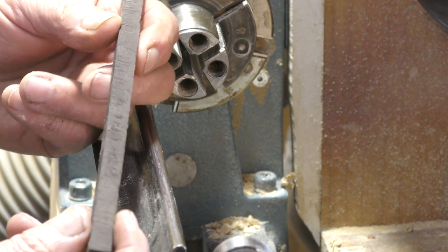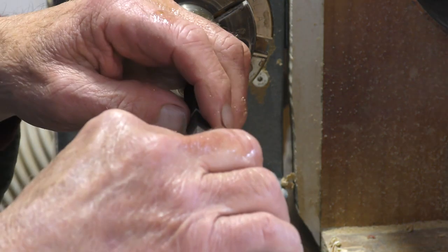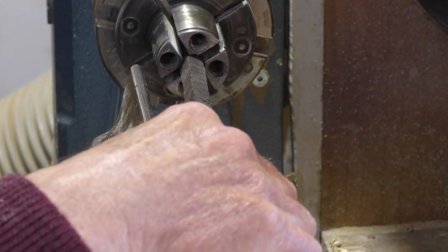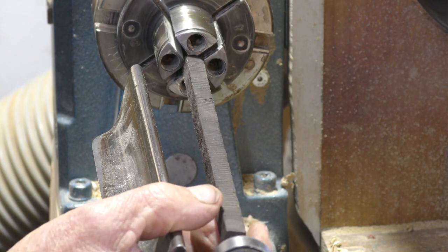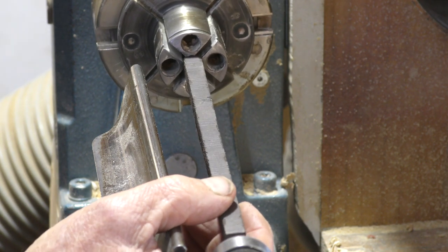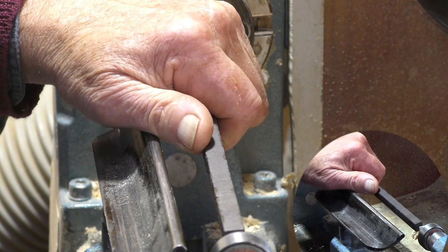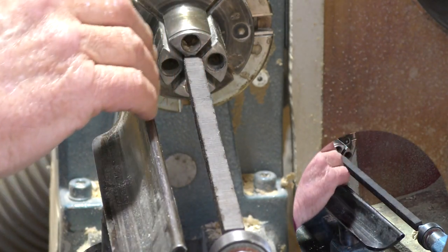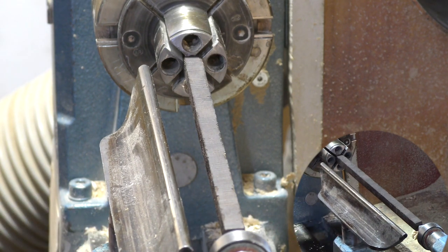So this is a piece of African Blackwood and the main thing with this job is you want to hold the piece at one end and just support it at the other. You don't do this between centers. I've got the long nose jaws here and I don't want to pull it into the center. I'll position it — that should do it — and just tighten that up.